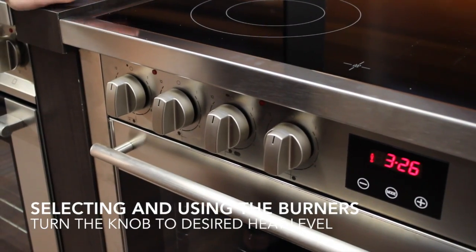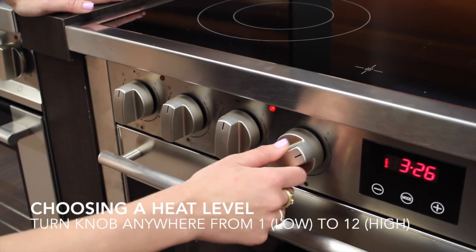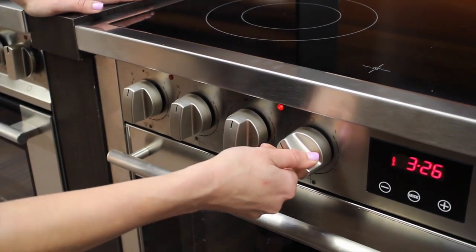To select the cooktop mode, turn the knob for which cooktop you want. Number one is going to be your lowest level and 12 is going to be your highest level.